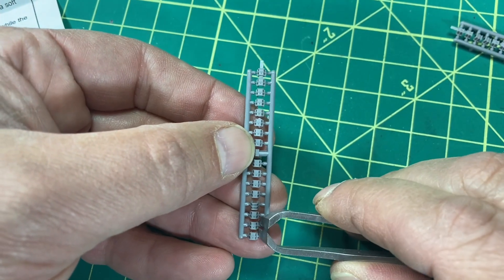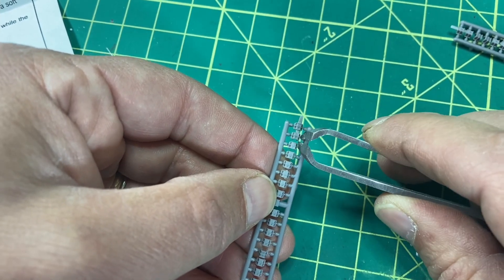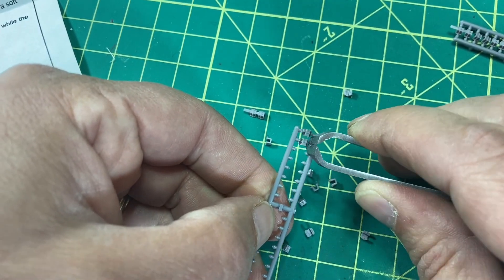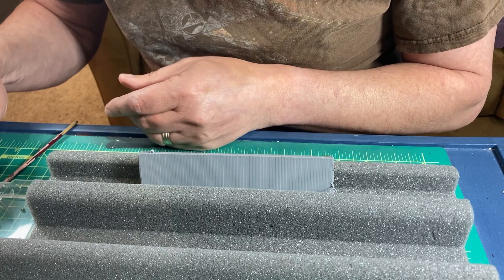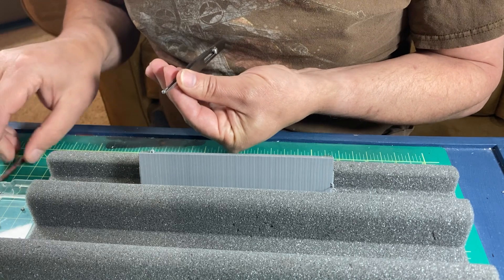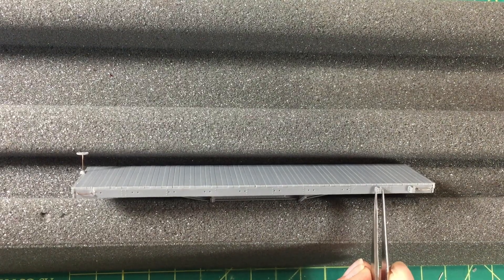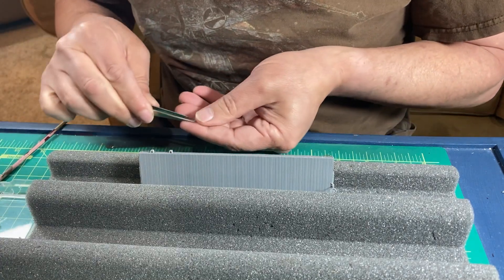There are 20 stake pockets installed along the side of the car. I snipped these from the sprues and then cemented them along the sides. I landed on the following technique: I placed the pockets in my tweezers in the correct orientation, added a small bit of thin cement on the back of the pocket, and placed them on the model. Applying the cement beforehand made the pockets a bit tacky, so they more easily stuck to the model.